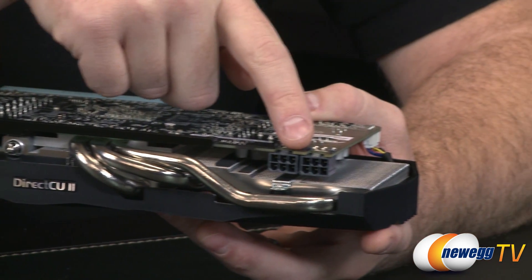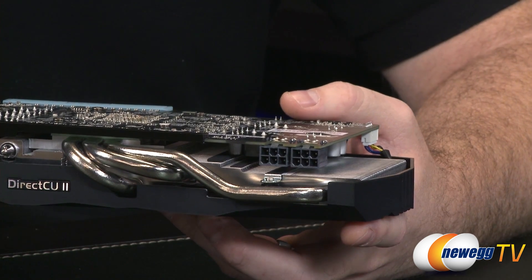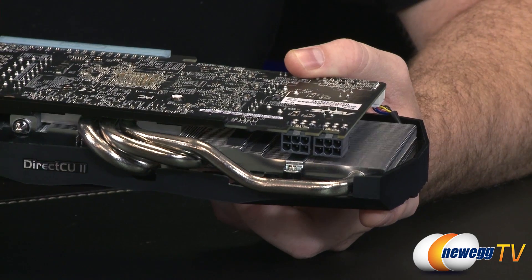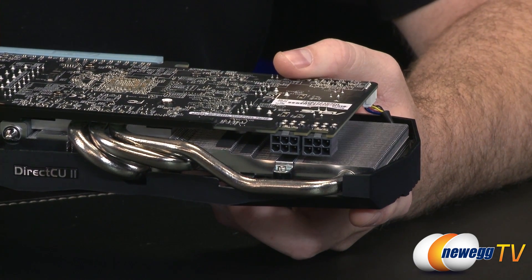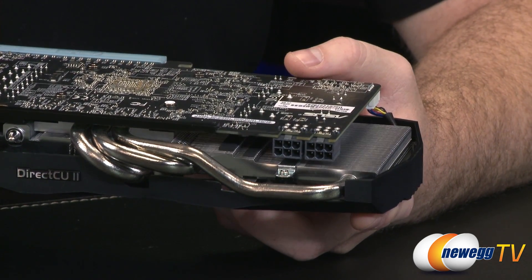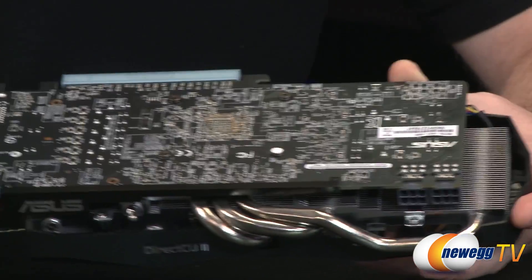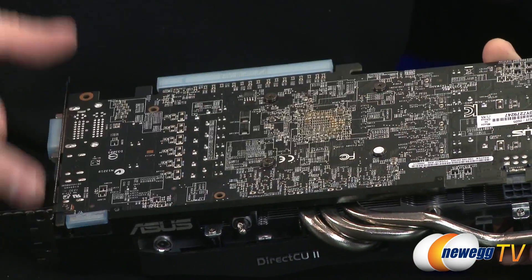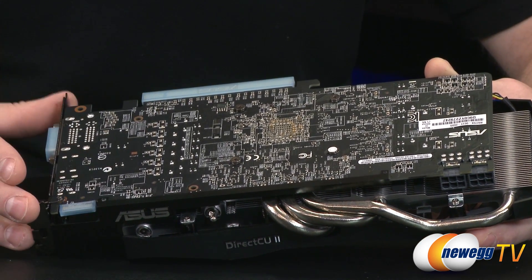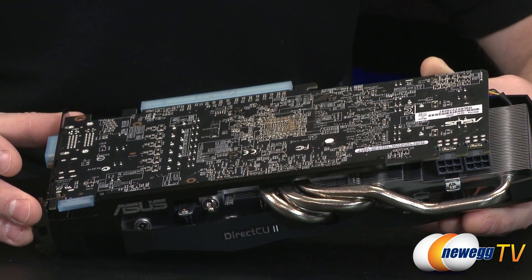Over here are the PCI Express graphics power connectors — two six-pin power connectors. ASUS continues putting little LEDs right on top: they turn red if power is not connected and green if it is, which is a handy reminder to plug in your PCI Express graphics connectors. The PCB is custom designed by ASUS with a flat black color that should blend in nicely with any build.